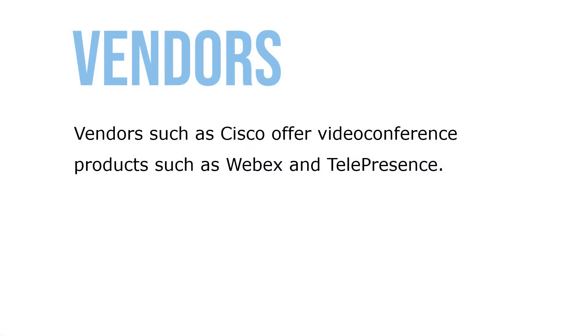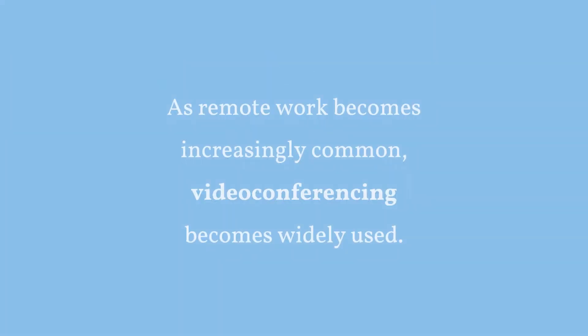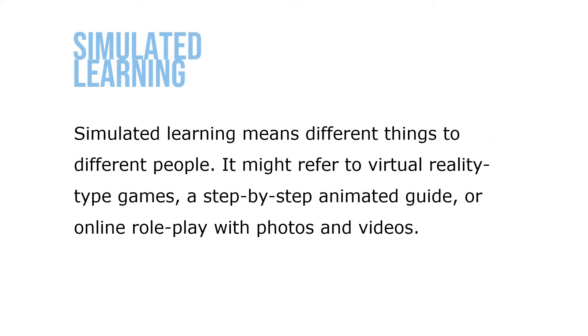Vendors such as Cisco offer video conference products such as WebEx or TelePresence. Video conferencing allows users in different locations to hold face-to-face meetings without having to be in a single location together. As remote work becomes increasingly common, video conferencing becomes more widely used. Computer-based training uses interactive systems to increase knowledge or skills, and is increasingly realistic. Simulated learning may refer to virtual reality type games, a step-by-step animated guide, or online role plays with photos and videos.